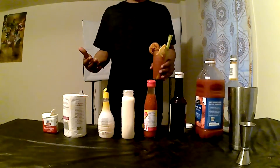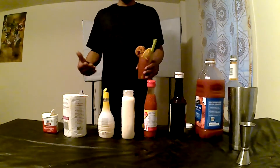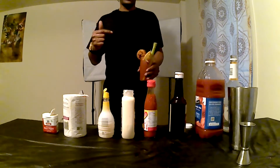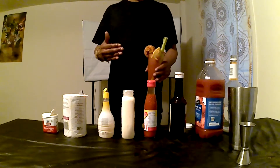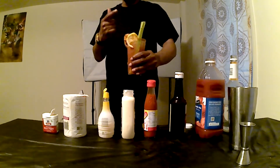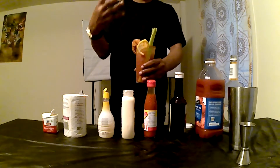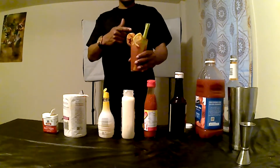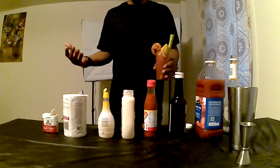Welcome to Uncle Daddy's Soul Food and Adult Beverages. If you're looking for more mixed drink tutorials, you're at the right place right here, right now. Hit that like button and subscribe to the channel. On the menu today, this beautiful, beautiful appetizer cocktail. This is Uncle Daddy's Adult Beverages Bloody Mary. All gas, no brakes. We're going in.